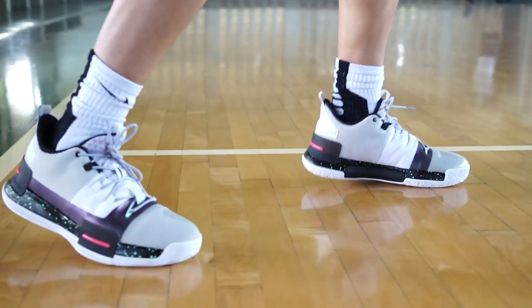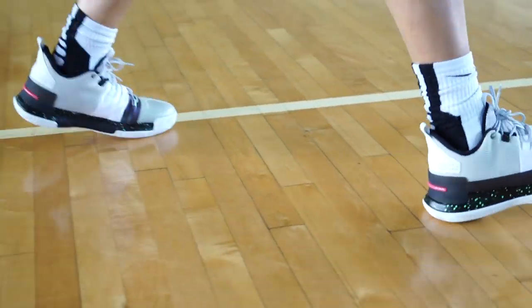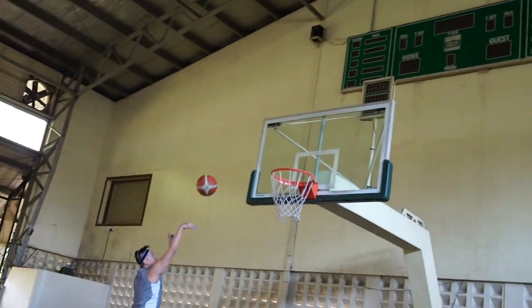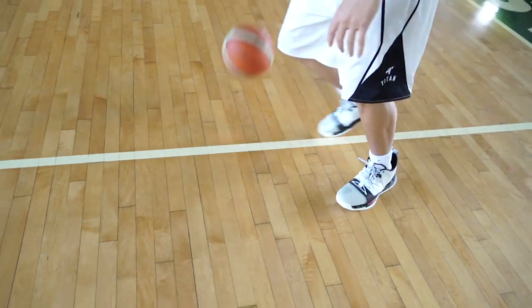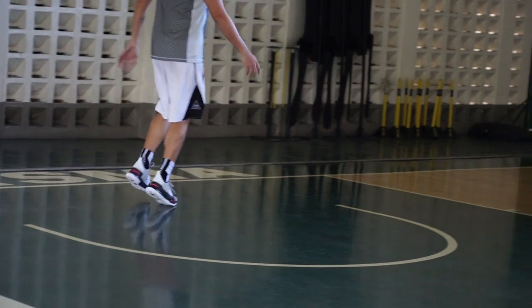So guys, I just finished trying out the Peak Tai Chi Flash. My first impression — the first thing I noticed is the cushion. The Tai Chi foam is really very plush, especially on the heel. If you're a heel striker, the impact protection is amazing. There's also impact protection on the forefoot. Another nice thing is the court feel and responsiveness — the lag isn't there even though the cushion is really plush. It's still very responsive and low to the ground. I'm really impressed.